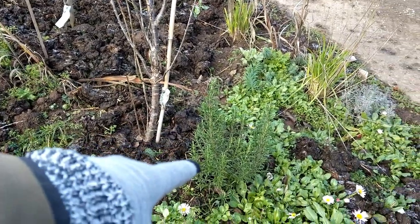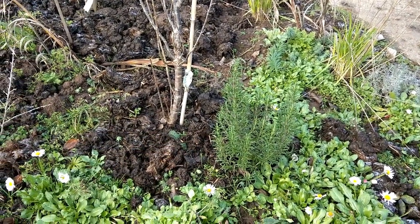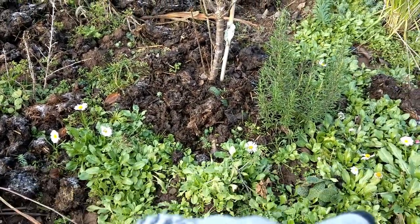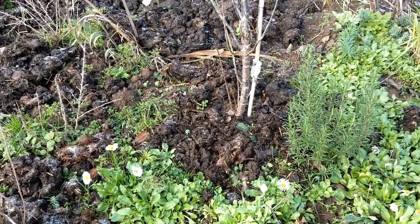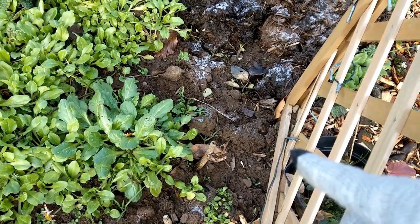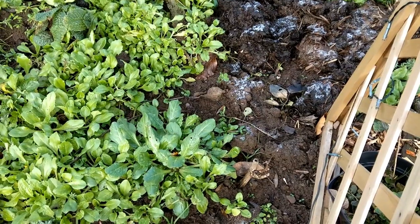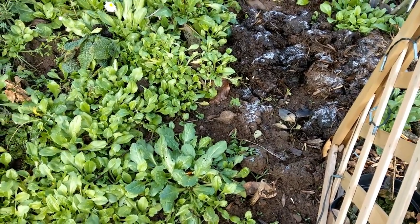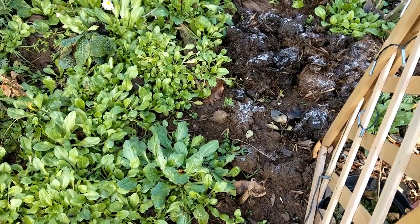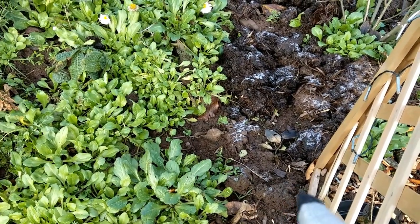That is a Stella cherry tree, and that's rosemary. These are some daisies — I can't remember the name — but they spread everywhere, giving nice cover between the trees. Then there's a grapevine which just does really poorly there, so I bought another one and I'm going to amend the soil — I don't think it's free-draining enough. I'll put the struggling one in the greenhouse and grow it on in there.